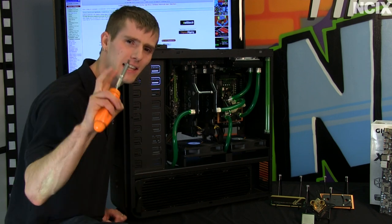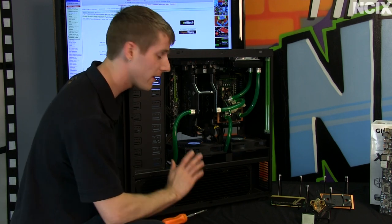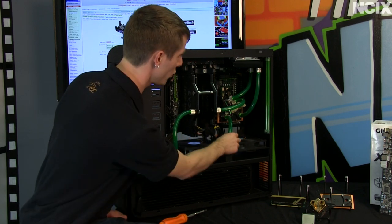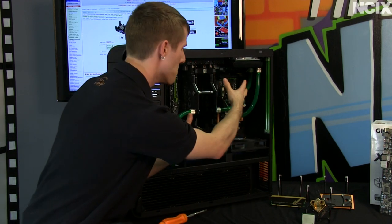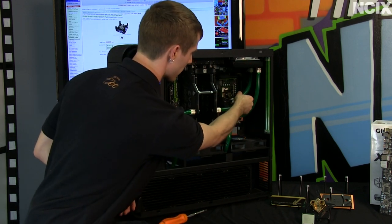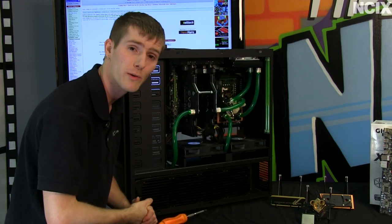Step one of my slightly lazy man's guide to upgrading your water cooling is to remove everything that you can. If you planned your water cooling loop carefully — in this case we did — you can see we've got two tubes that come out of the bottom, and everything else, if we disconnected it all, can just be removed as one big mass of water cooled stuff. So we're going to pull this radiator out, disconnect the CPU block, take off the RAM block, and pull the video cards out while we replace the motherboard.